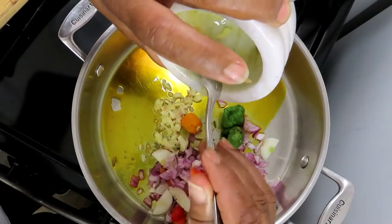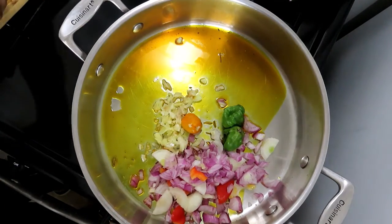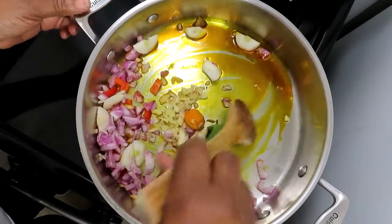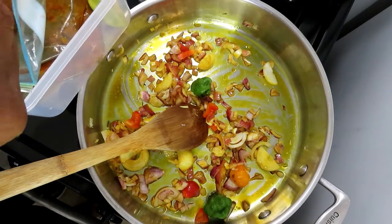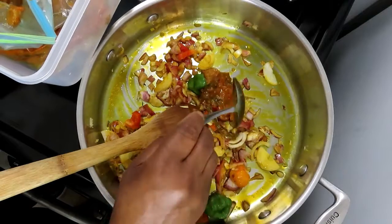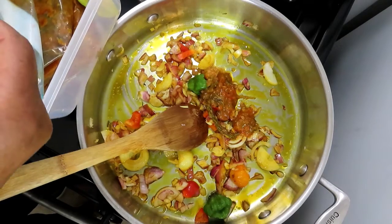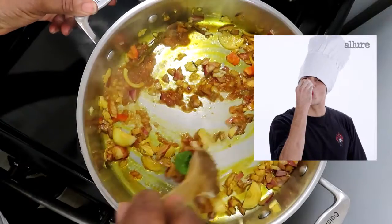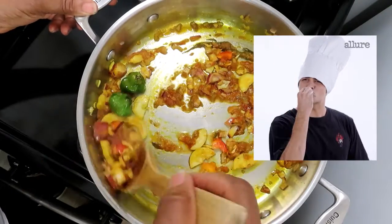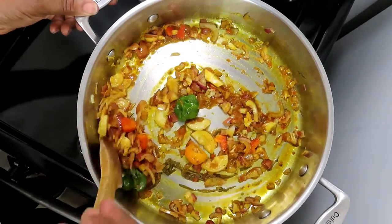Here is some garlic and ginger. I'll stir it. Then I have a little bit of my herbal seasoning base — I'll add some, maybe about two tablespoons. Oh, this smells so good, too delicious!